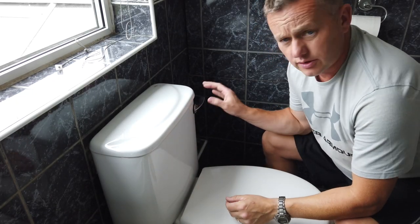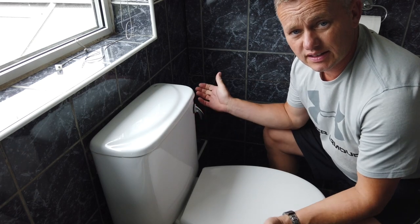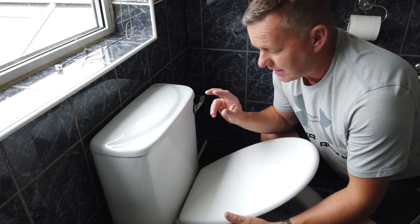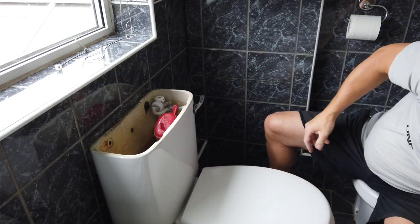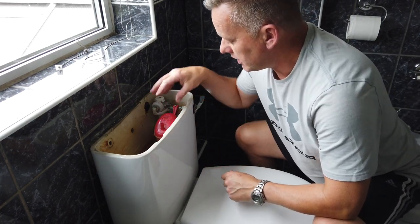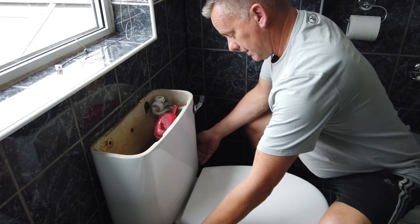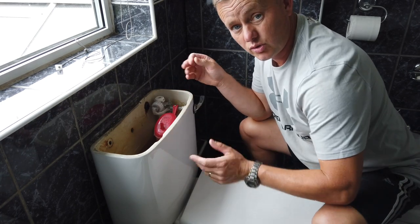We've got a problem with the toilet — the flush is absolute rubbish. You pull it and not a lot happens. This is down to the cistern inside. If we take the top off, this particular toilet has got the Dudley siphon cistern in it. This red one — you can't do anything from the top, you've got to physically take the whole thing out. This is the low flush cistern, all part of the toilet. It separates with some fixings underneath and two screws which are corroded — it's been in for a good 20-odd years.